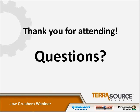I can take any questions you might have now on jaw crushers. Well, that's it for jaw crushers. Thank you for coming, and we'll see you for the next one.